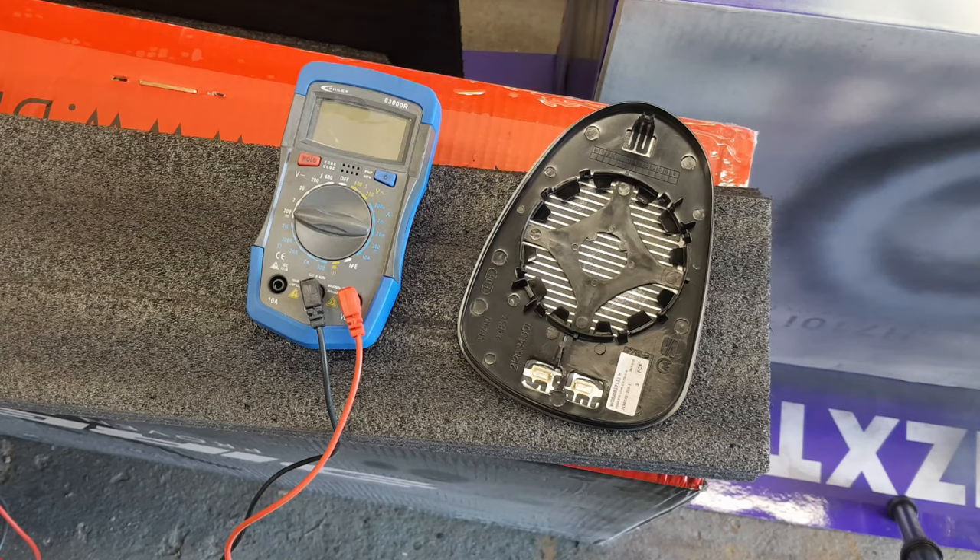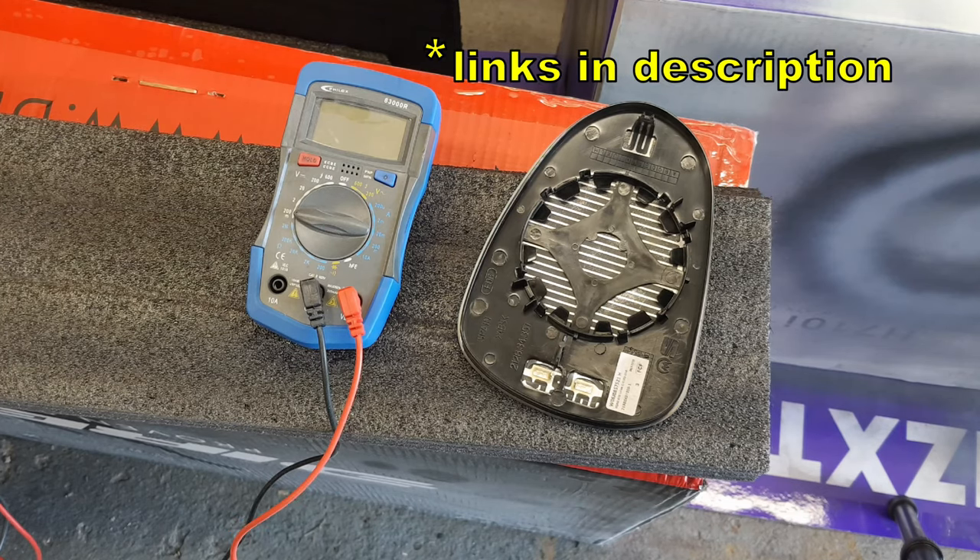Personally I think every automotive DIYer should have a multimeter of some sort. I'll put some links in the description to some meters.